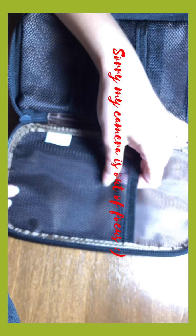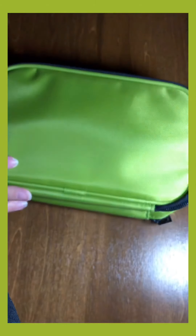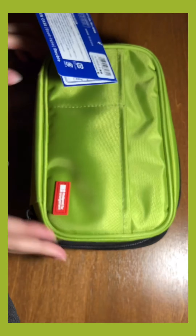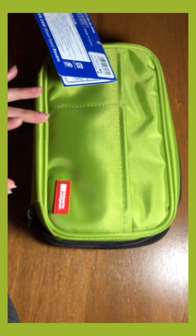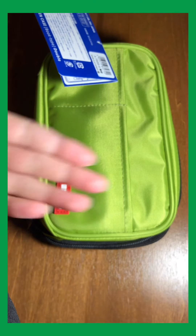Here's just what it looks like. Here is the bigger mesh compartment — this would be good for maybe some colored pencils or something like that. So this is all for the Lihit Lab double pencil case. I hope you guys enjoyed. Let me know if you have any questions or any video suggestions you would like to see — I would try my best on that. Thank you for watching, please like, comment, and subscribe. Bye everyone!